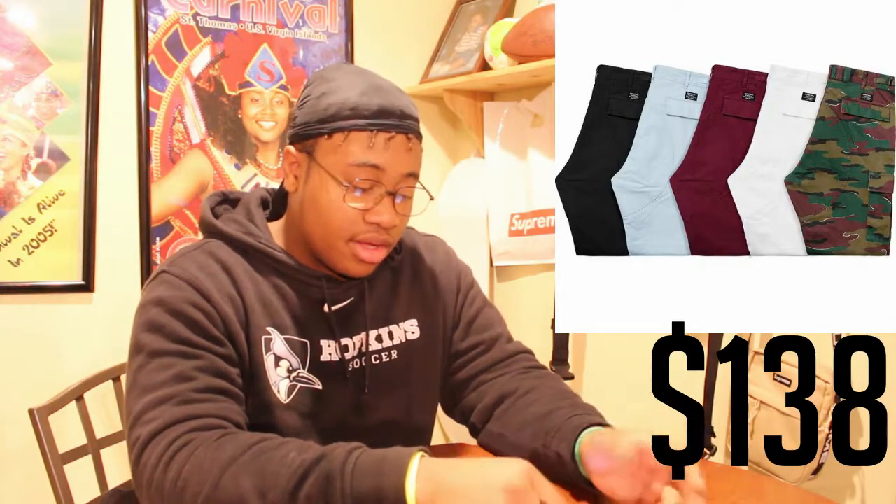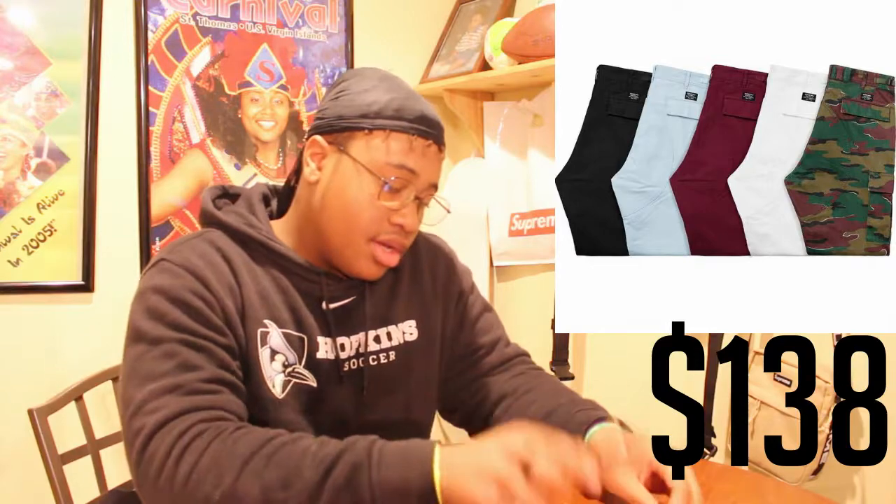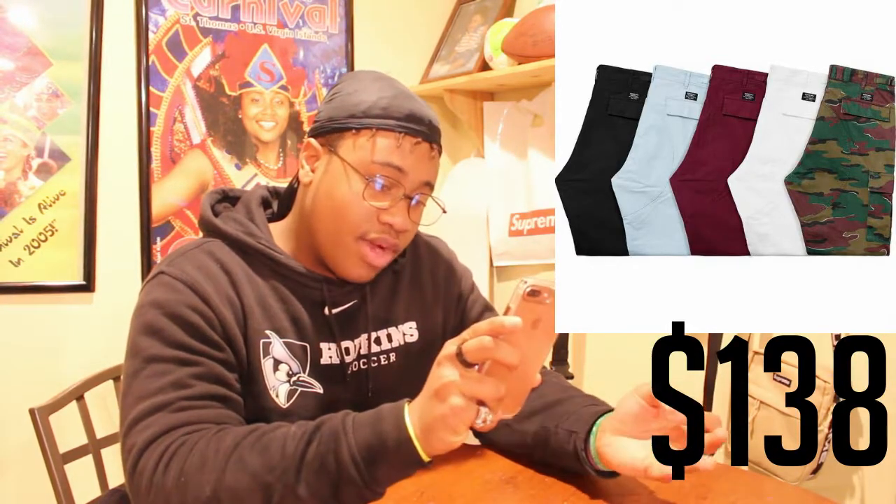Next up we got a regular cargo pant coming in five colors: maroon red, baby blue, black, white, and regular camouflage. These drop for $138, which is expensive for cargo pants. They have little cuffs at the bottom and on the back it says Supreme, with a little Supreme patch over the pocket.